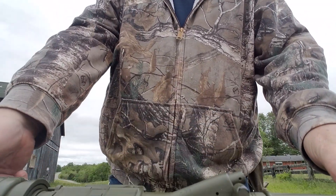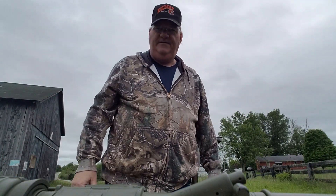Well, alright then — just a little shooting and gun handling tip for you. I'll see y'all when I see you.